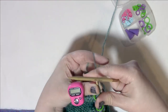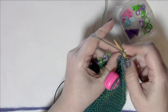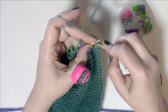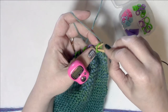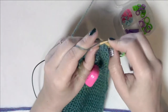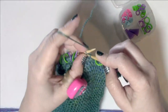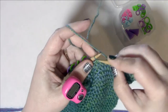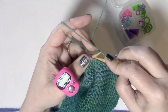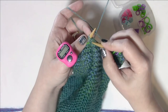For row two, turn your work and slip one purlwise with yarn in front as usual. The pattern says to knit past four markers, so count the markers as you reach them — slip the first, second, third, and then the fourth marker. Note: it says knit *past* four markers, not to the fourth marker, so you need to slip that fourth marker before doing the increase.